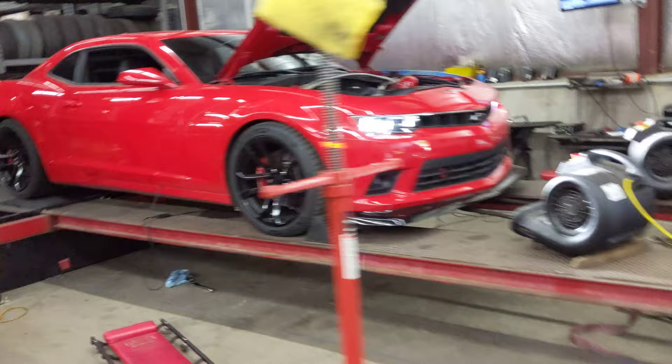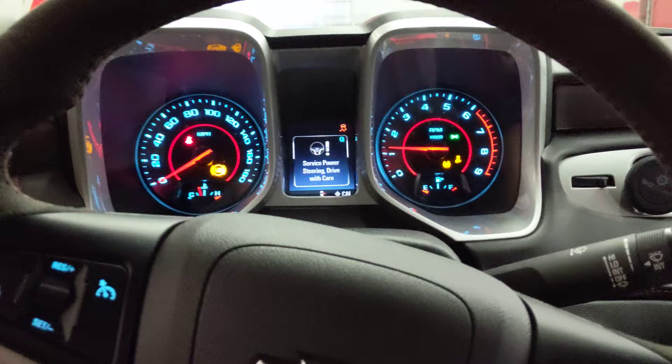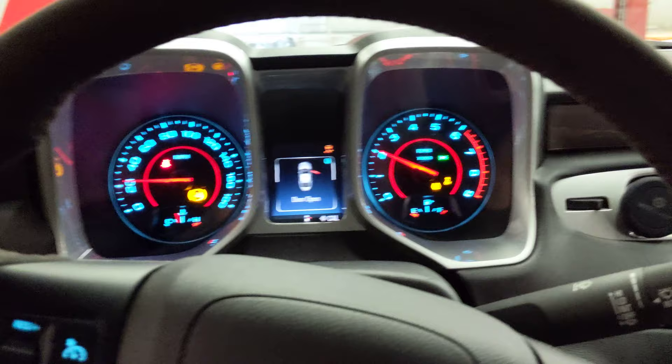Real nice looking car here. It's got a couple aero mods on it — Z28 spoiler. I'm going to jump back in here and let's do a pull and see how it does. Should be plenty warmed up. About 88 degrees out today, so getting some heat in these cars is no problem today.